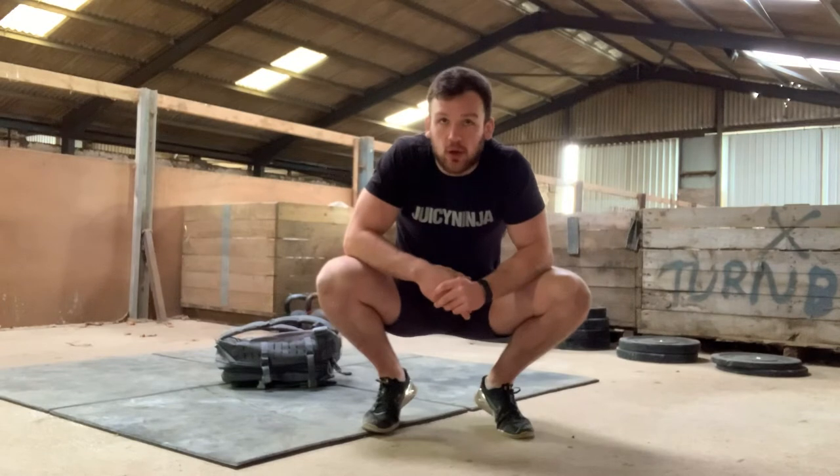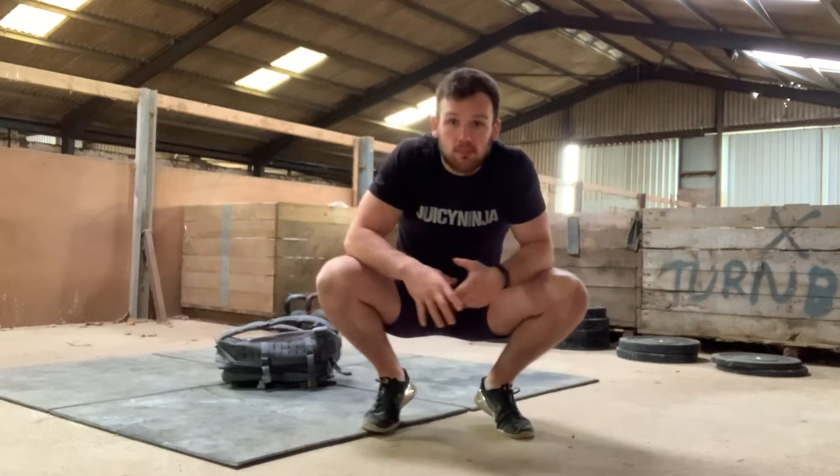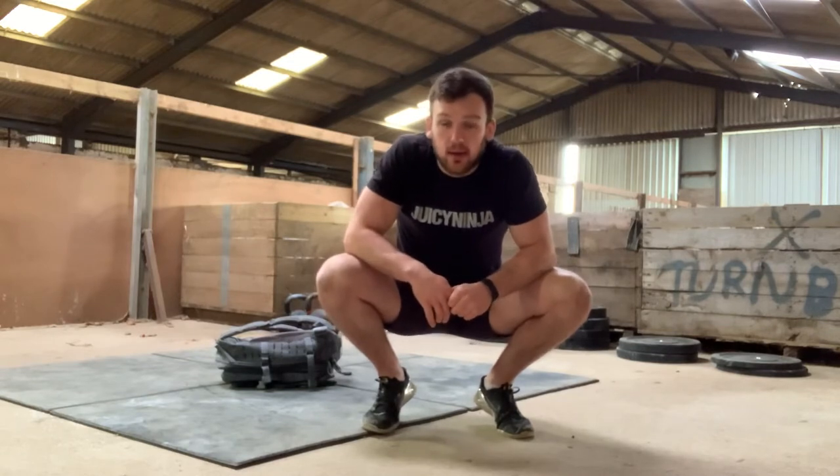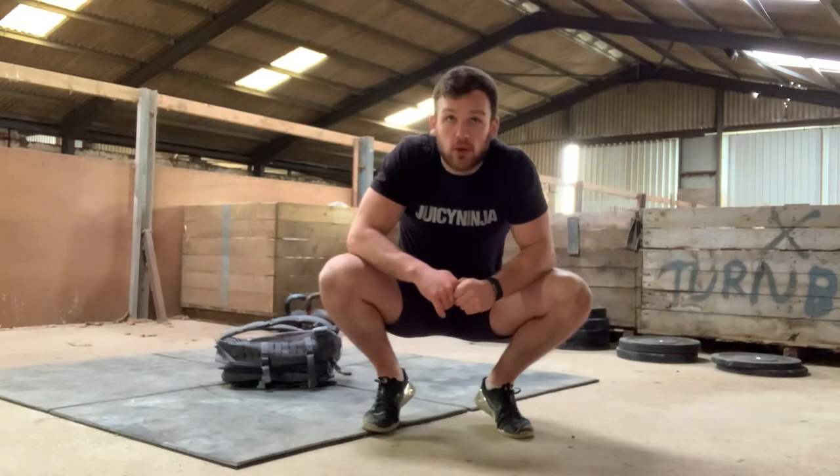Monday starts off with two 8-minute EMOMs. One is massively about power output, and then the other one we've got an opportunity to practice some technique for when we get back into the gym and we get our hands on a barbell.